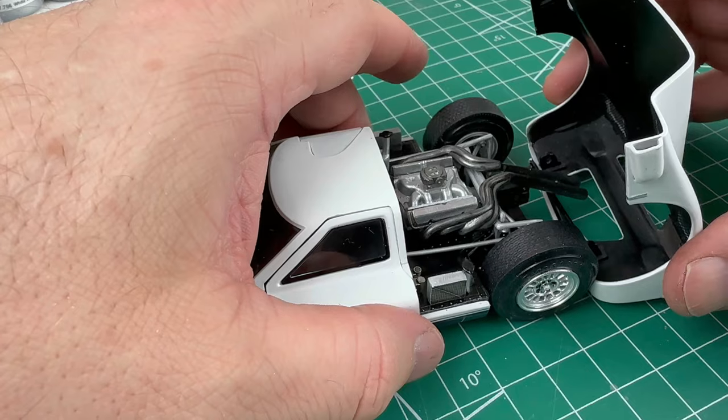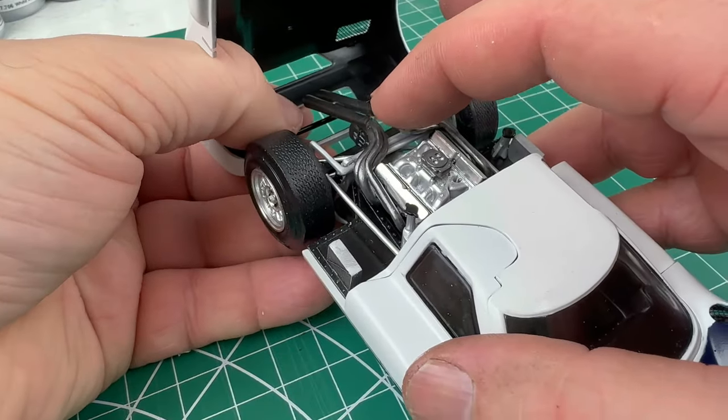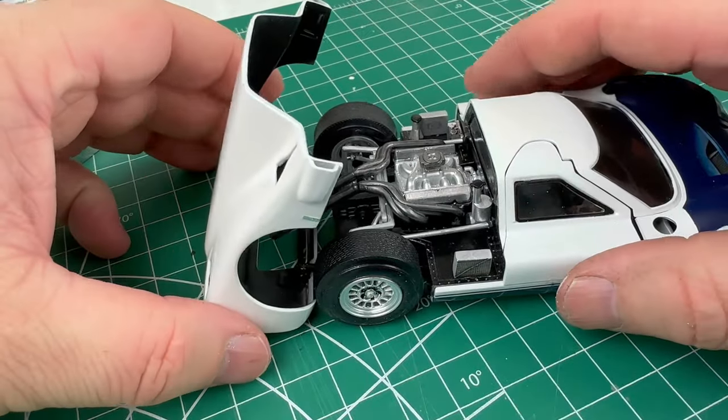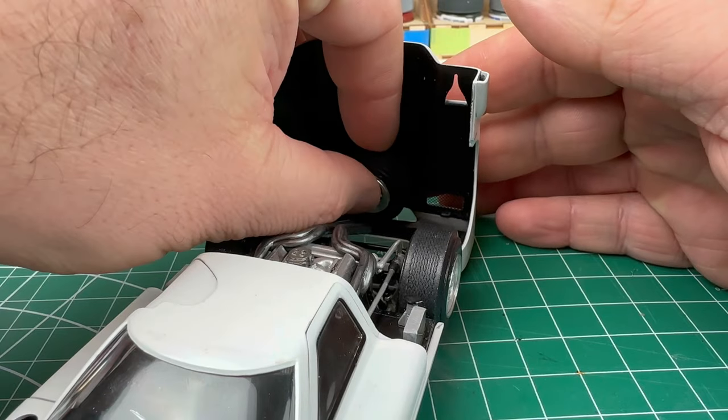The entire rear part is then carefully snapped into place on the rear hinges. A spare tire and a bit of luggage is added.